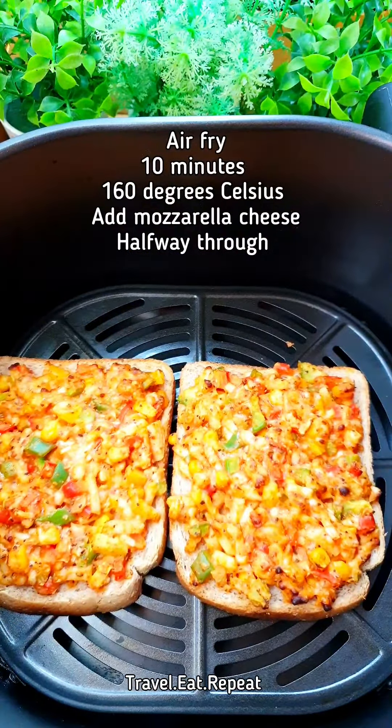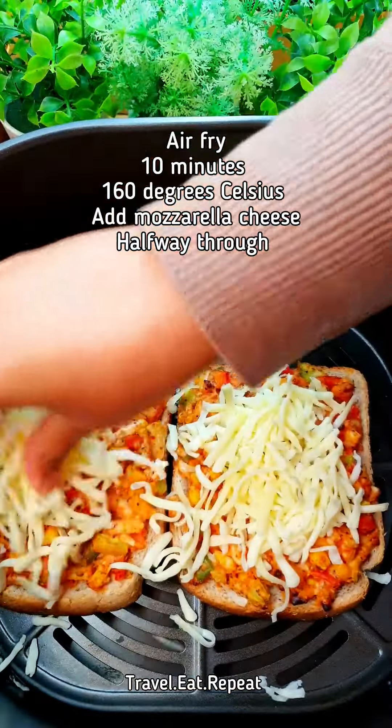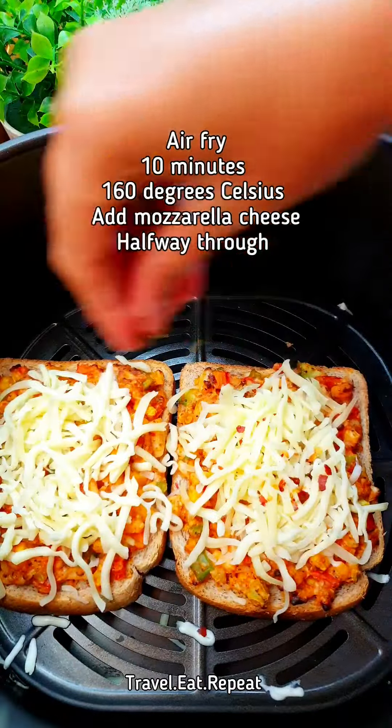It's been five minutes and now I'm going to add some mozzarella cheese on top. I'm also going to add some red chili flakes.